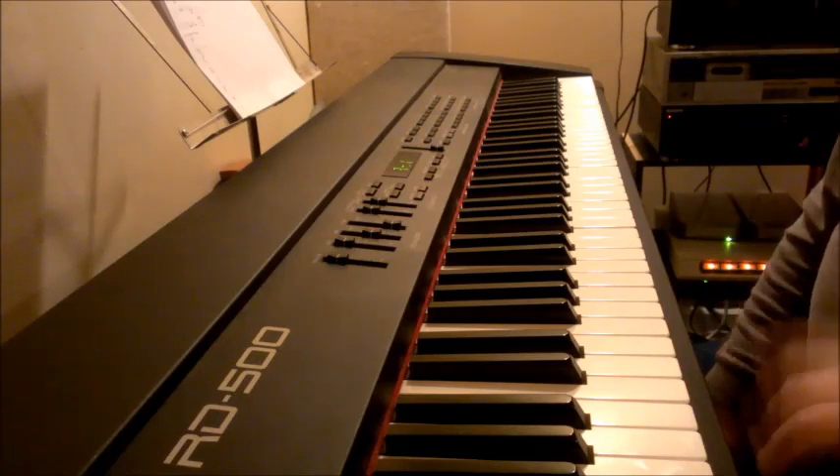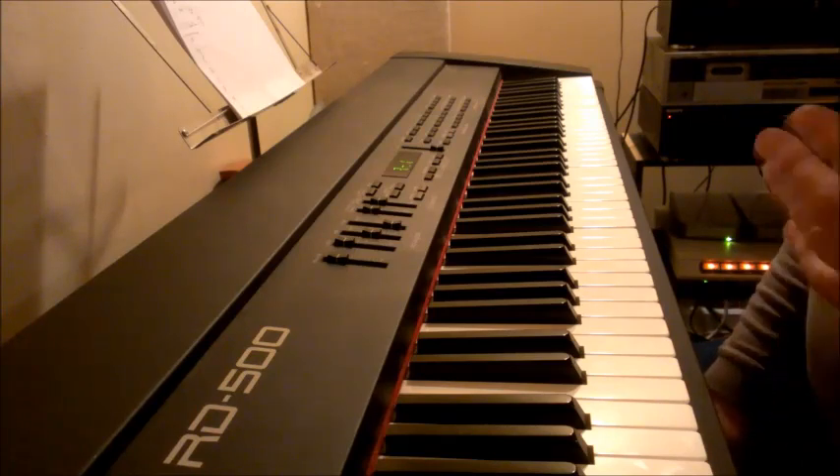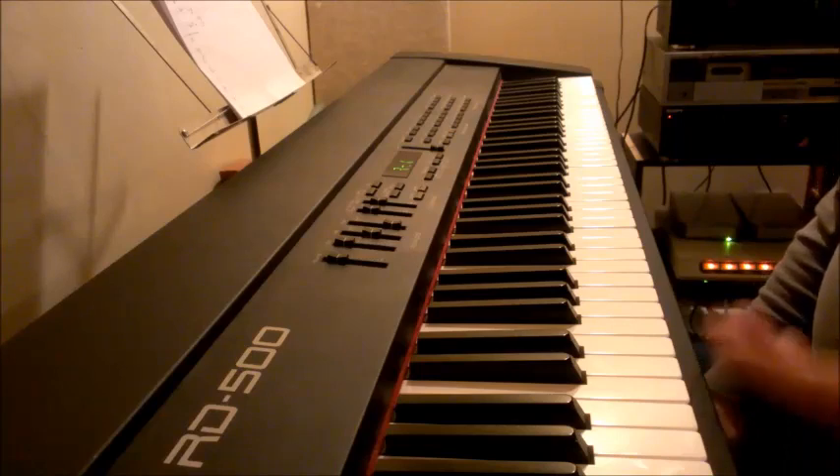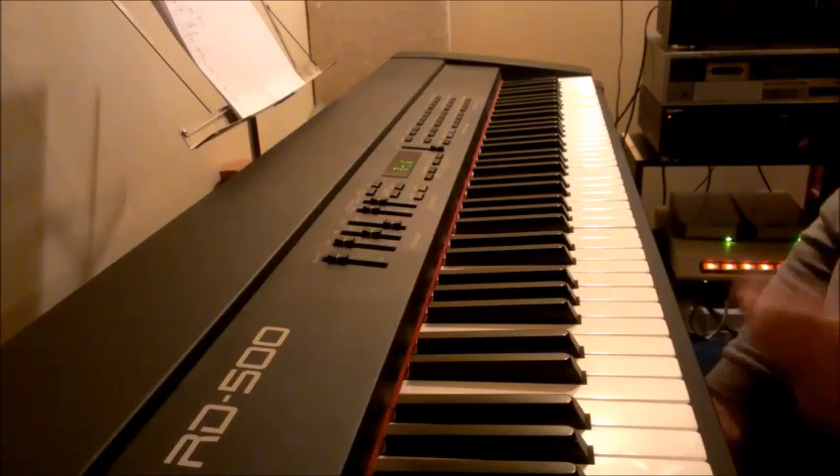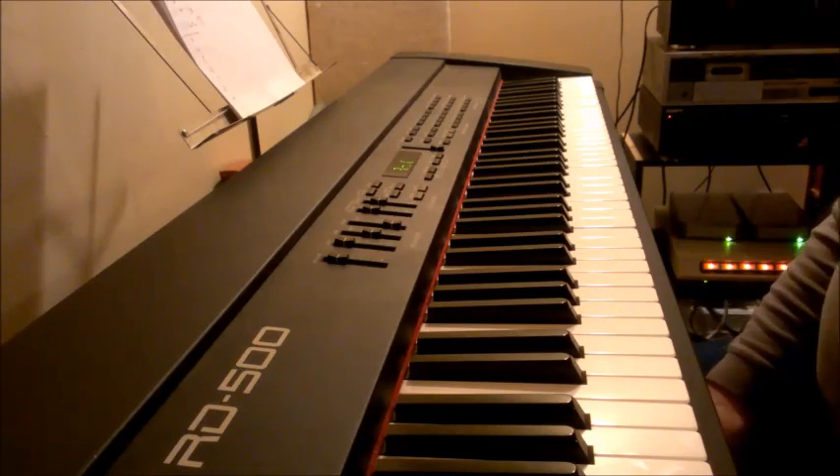Bass players know this — they do it all the time. To keep from playing the same note, keyboards can think that way too. Just kind of liven your stuff up. Use a scale every once in a while — major, minor, whatever fits. It's rather interesting.